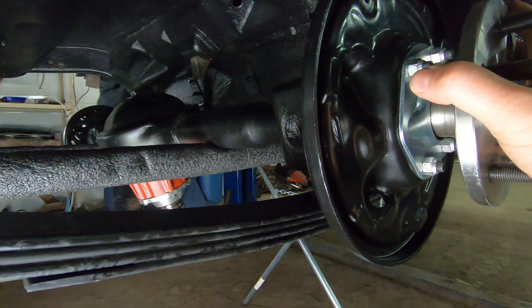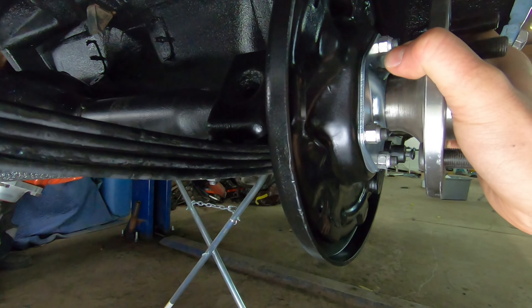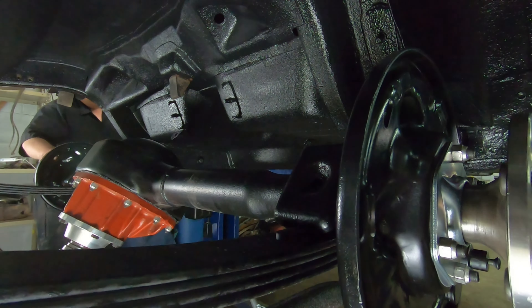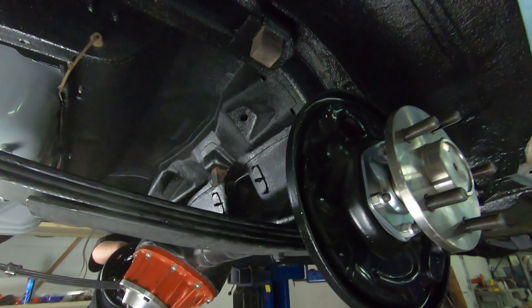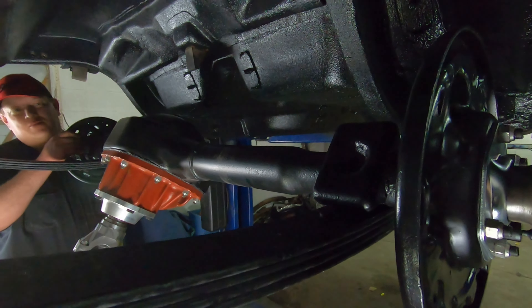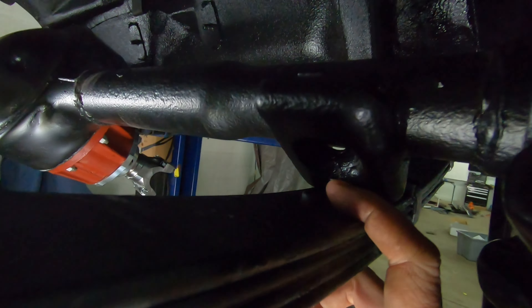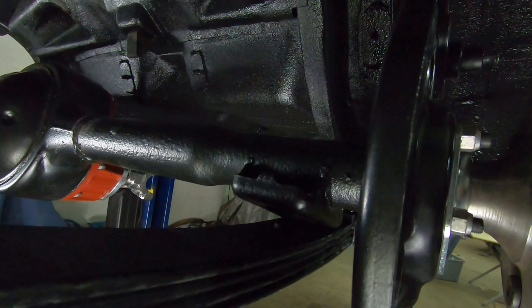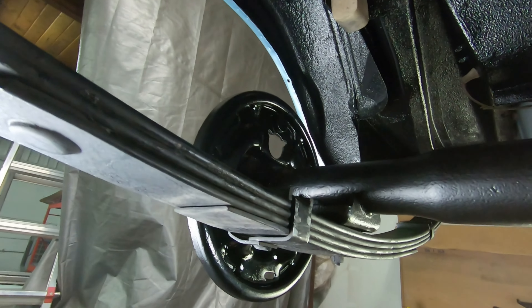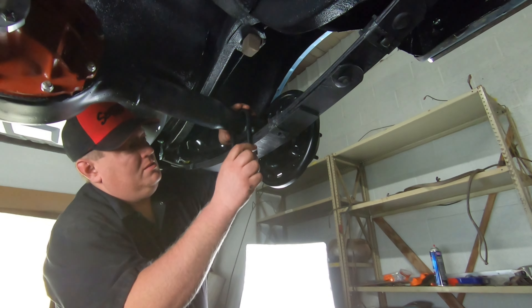The leaf springs are in place and the axle housing is also in place — it's just resting on the stand. We kind of shift it into place as Justin raises the car, and it just rolls the axle into place. It rolled the wrong way, but that's okay — we can handle rolling it right into place manually. See this little nub right here — it's just going to go up into this perch. Let her down and there she is.